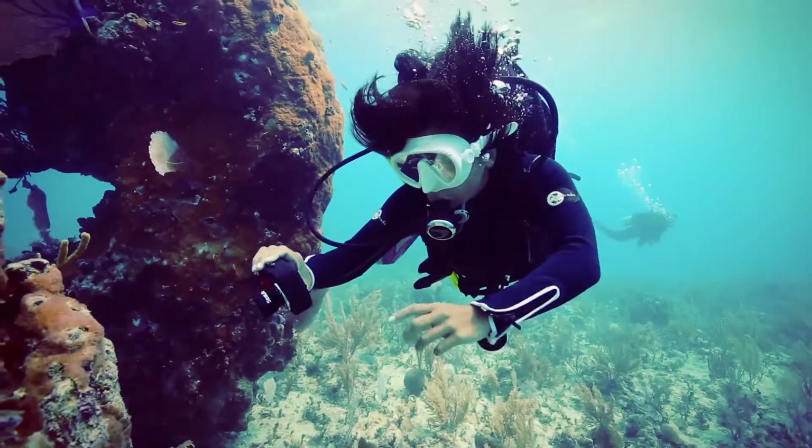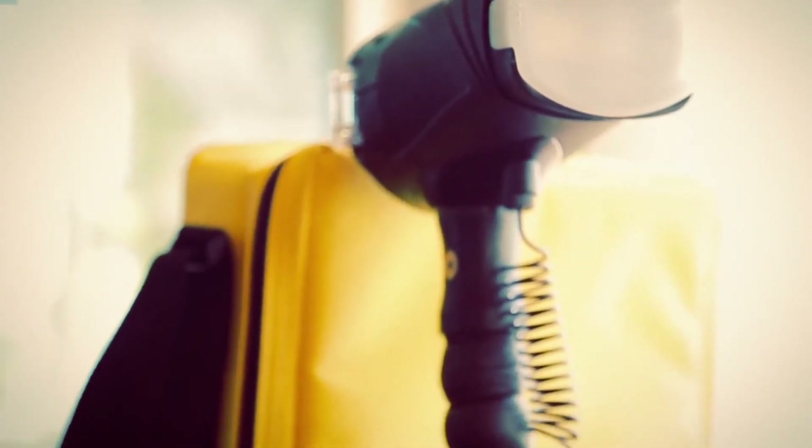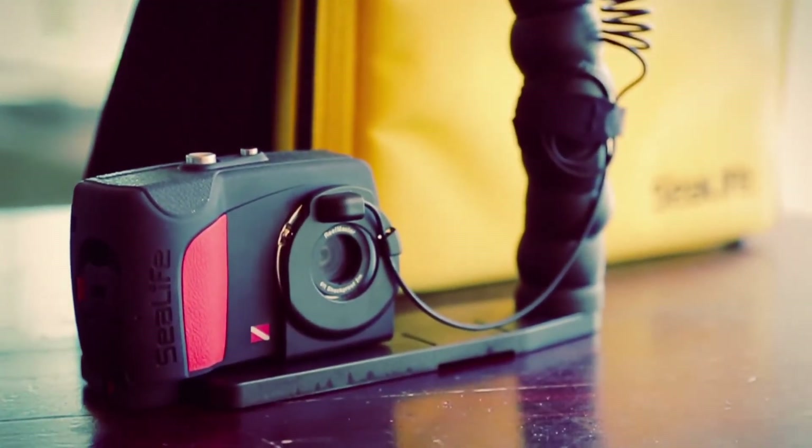The ReefMaster is expandable with all of SeaLife's lighting accessories, including the digital pro flash and photo video light, which are highly recommended to add brightness and vivid colors to your photos and videos.